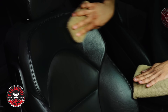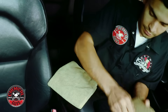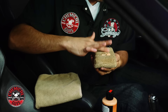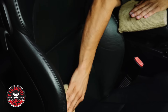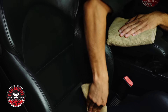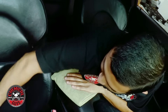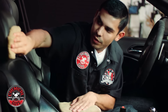You have nice, even coverage — I'm not just blotching it on there. Just going over it a few times for nice, even coverage. You just keep working the leather conditioner throughout the leather seats; you really want to work it into those pores.